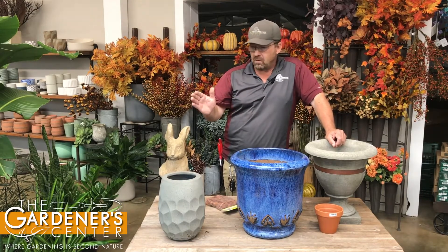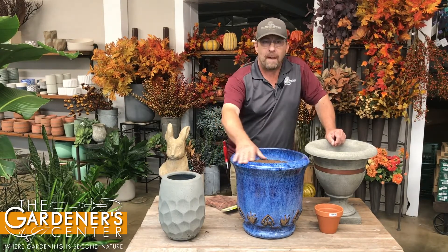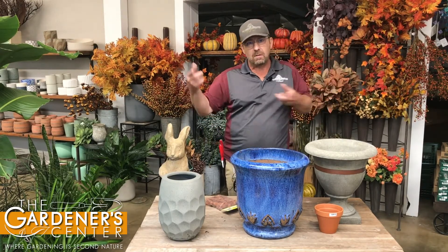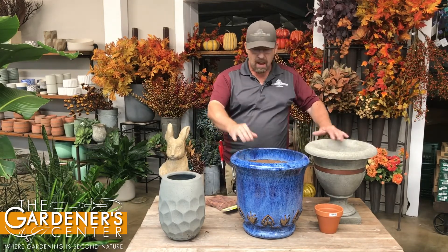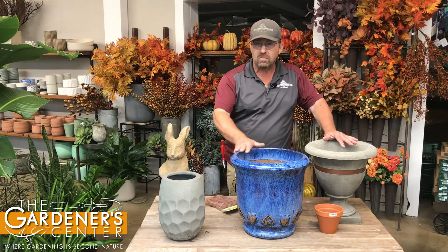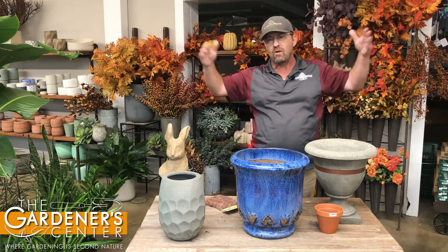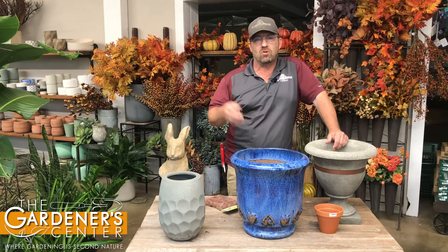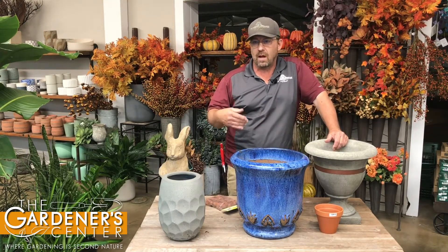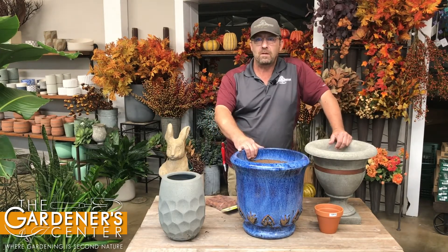These are a couple of simple things you can do. If your pots are out on your patio exposed to the elements, you'll need to do that. But if you have cement, cast stone, glazed, or polyethylene pots on a porch with a roof, you don't have to lift them off the ground. It's really an issue when they're exposed to rain, snow, and the elements over winter. Keep these things in mind and hopefully all your pots will be in one piece next spring.